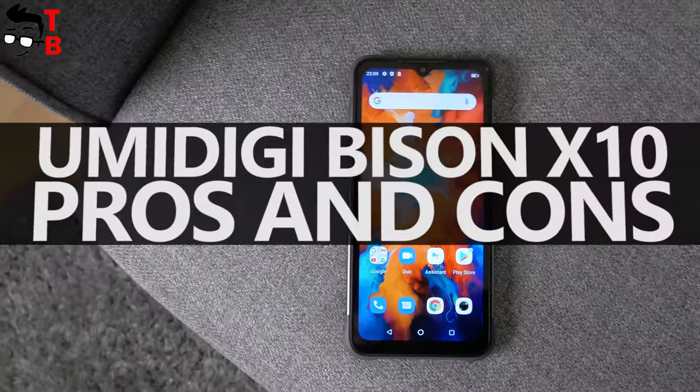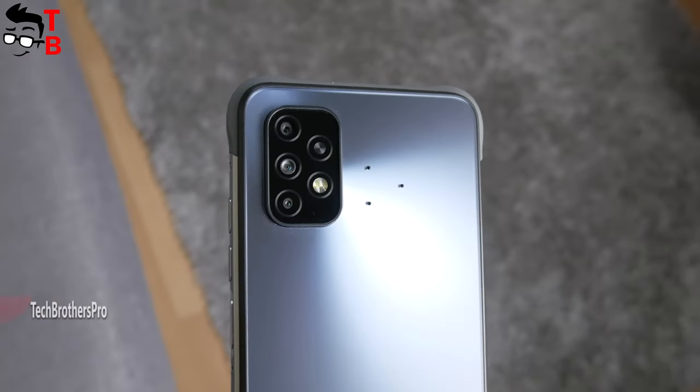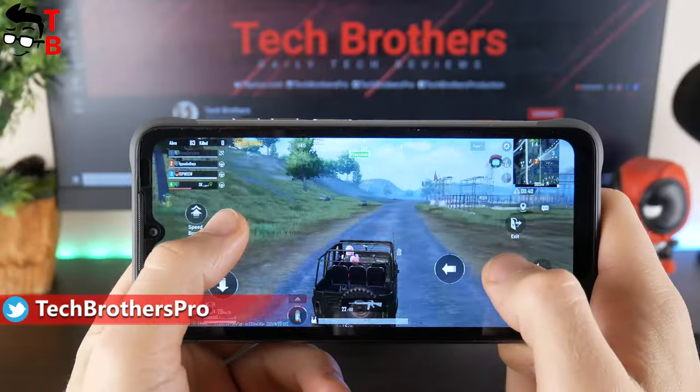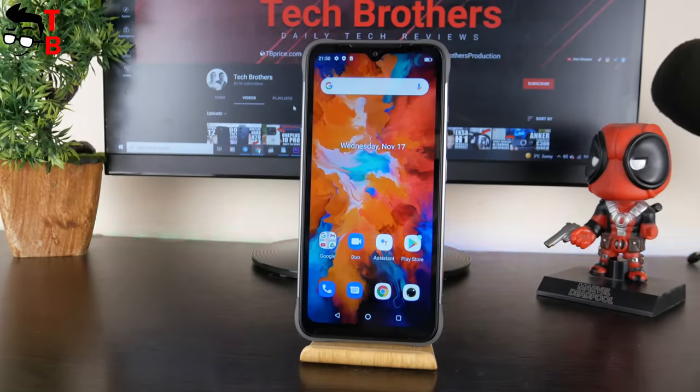Hey, what's up! Yesterday we posted a video with a camera test of UMIDIGI BASIN X10. Did you watch it? If not, I recommend you check it out. We also have an unboxing, performance test, and battery test of the new rugged smartphone from UMIDIGI on our channel – Tech Brothers.